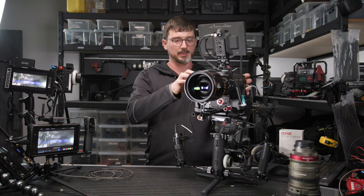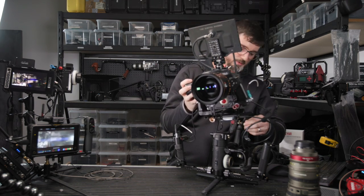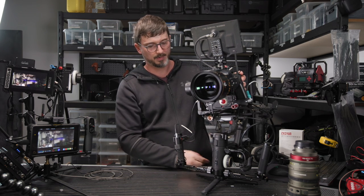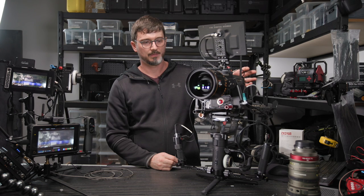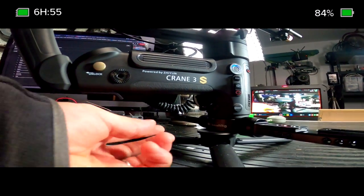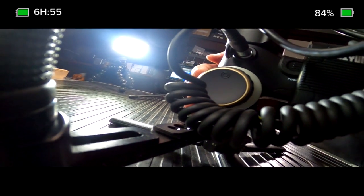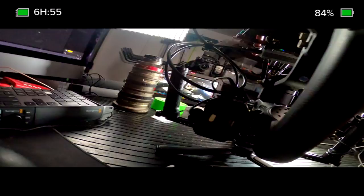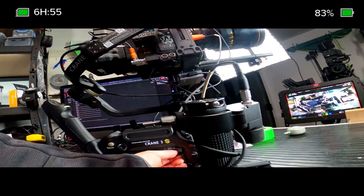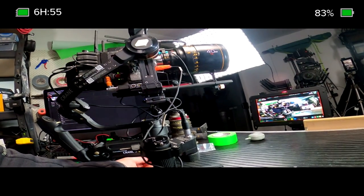First thing we're going to do is unlock the different axes — tilt, then roll, then pan. Then with baited breath we hold down the button on the side and give it a second and you'll see it activate. So that's working now. If I use a little joystick — there's a little joystick underneath and also a focus wheel around the side, which would only work if you were using Zhiyun's focus system. You can see that's giving us some control. I've found a few times if I tilt all the way down it freaks out, but it's a pretty heavy payload and it's doing surprisingly well.